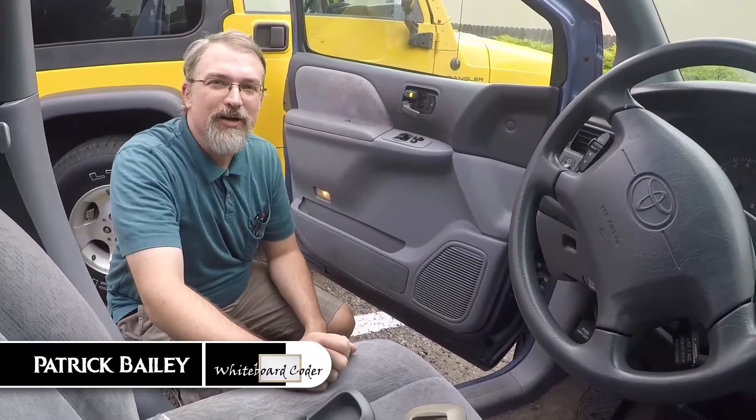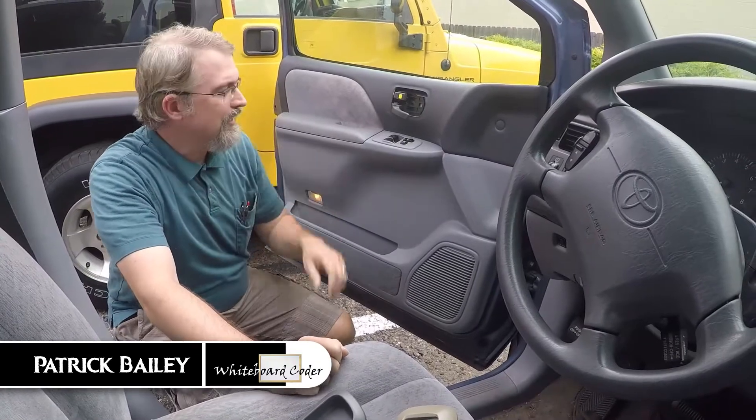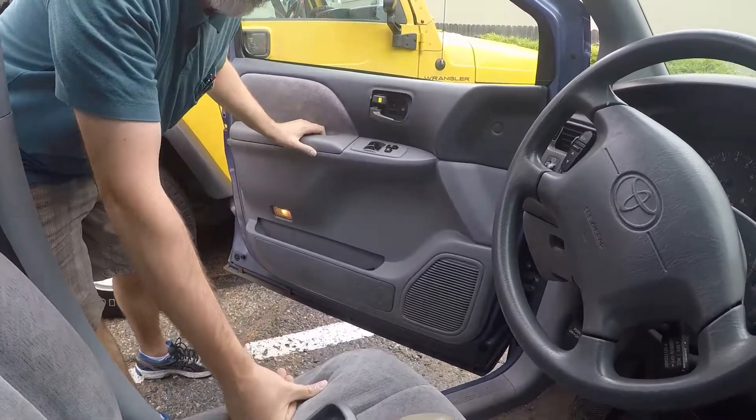I'm Patrick Bailey from WhiteboardCoder.com, and today is July 6, 2017. I did a video recently where I had to fix the outdoor handle on this fan — this 1999 Toyota Sienna.